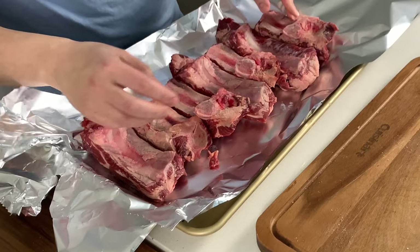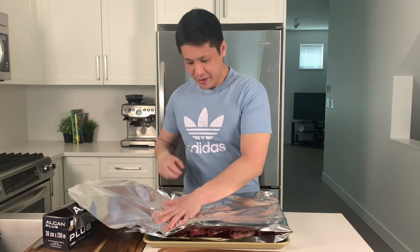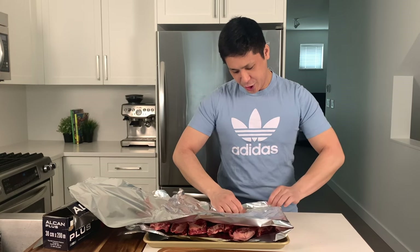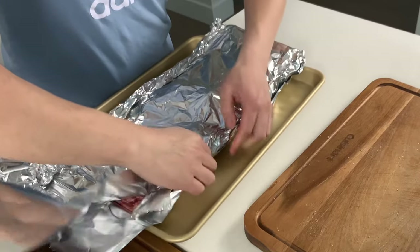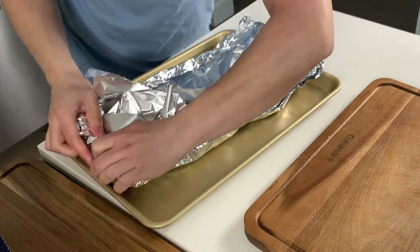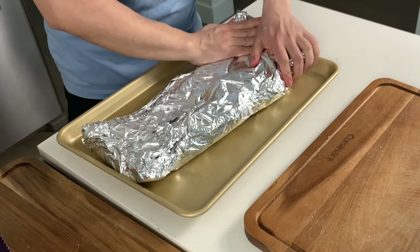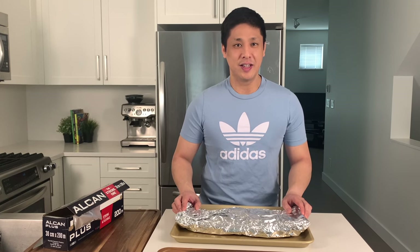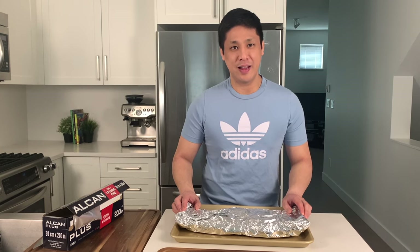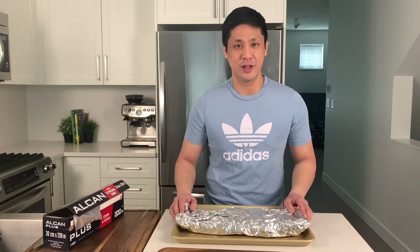This pan is about 12 by 18 and fits one full-size rack of ribs. Now we take the tin foil and fold it over, making sure it's incredibly tight — take the edges and curl them up. Make sure there are no air pockets or air holes so all the steam gets trapped inside. The idea is to completely seal the ribs in this pouch so they cook in their own steam and juices. This allows all the collagen and connective tissue to melt and the meat becomes incredibly tender and pulls right off the bone. The oven is preheating to 280 degrees Fahrenheit and we'll put them in for about two and a half to three hours. The longer you put them in, the more tender they'll be.